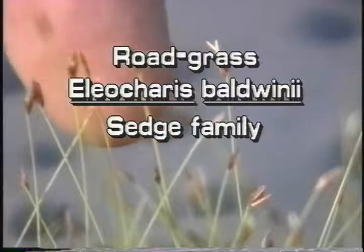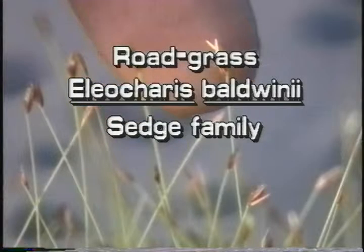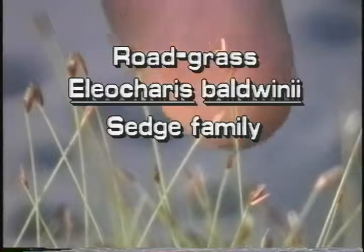Roadgrass, Iliacris baldwiniae. This plant is also known as slender spike rush or hairgrass.